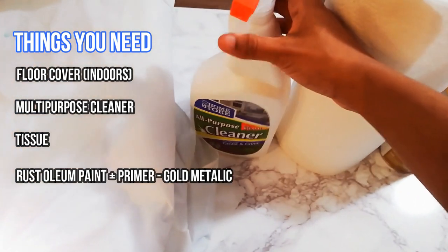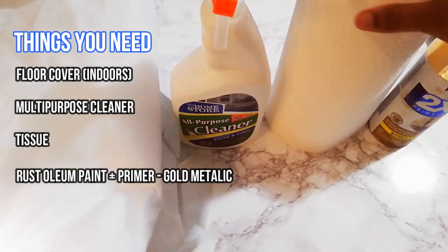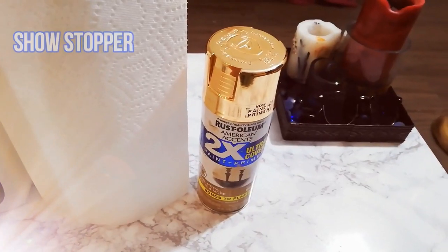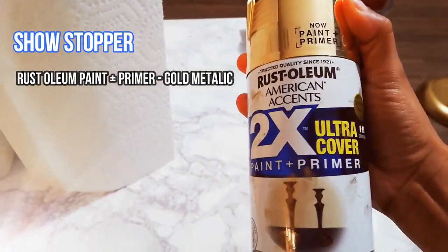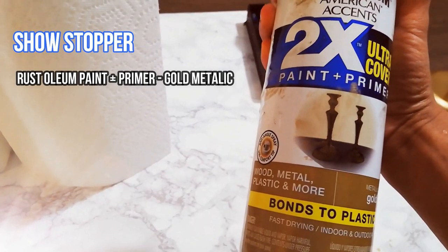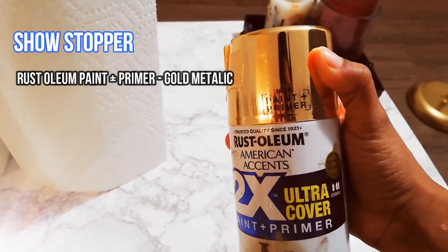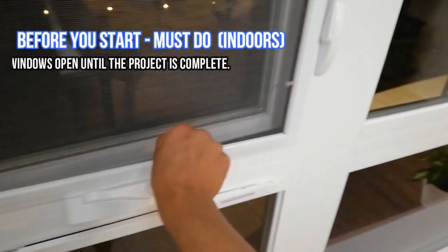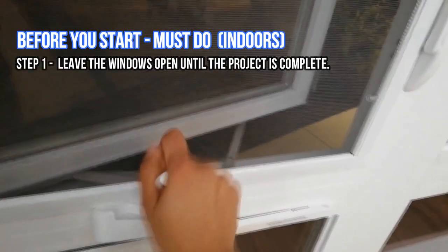We are going to use a golden spray paint to make it look classy — a gold color gives a rich look to the furniture. I recommend doing this project outdoors, in the courtyard or patio. If you're doing it indoors, you need a floor cover to make sure you do not stain your floor or carpet.